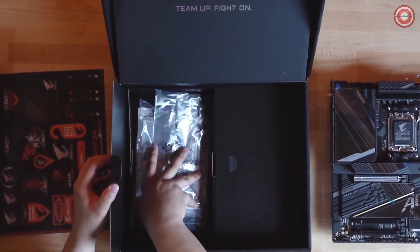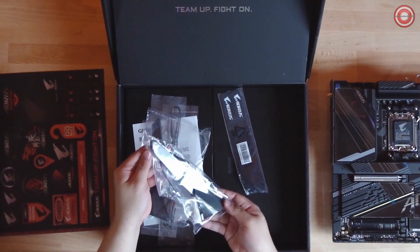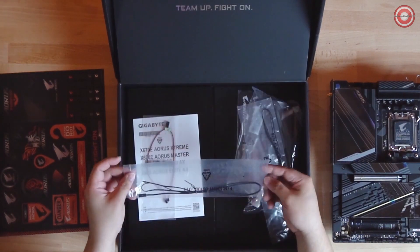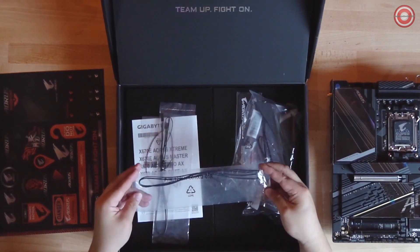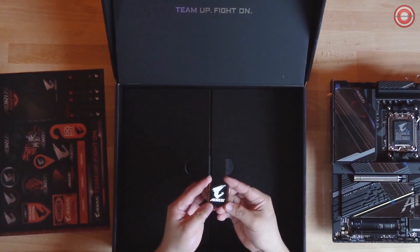Now let's take a look at the left side. First you have two AORUS Wi-Fi antennas, two temperature sensor cables, and a noise sensor cable, followed by a pack of cable straps and lastly a case badge sticker.